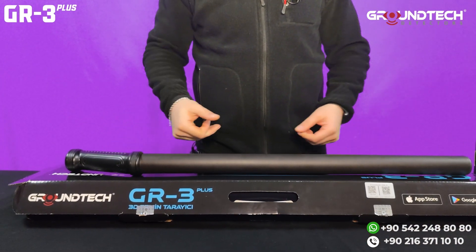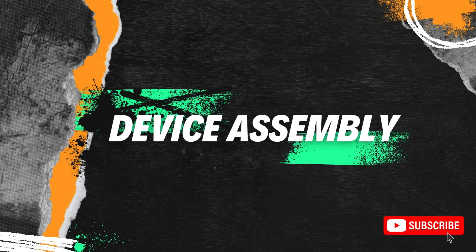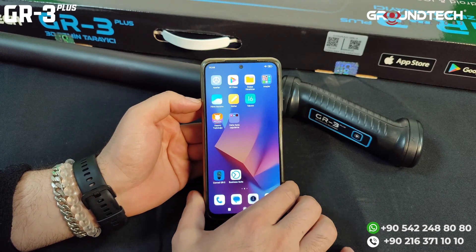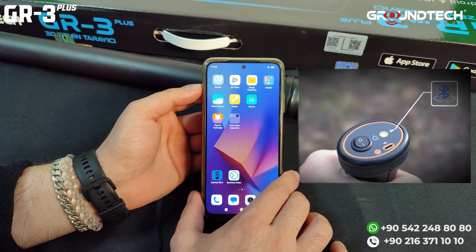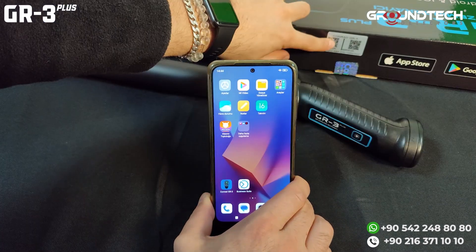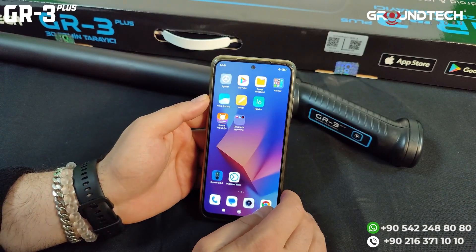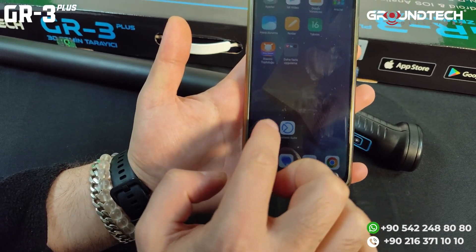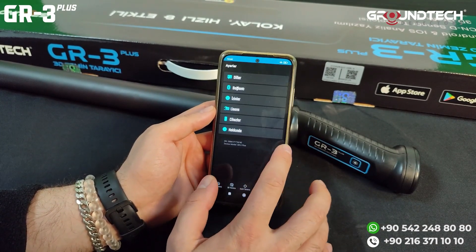Now let's continue with device setup. To use this device, you need a suitable Android or iOS device that can run the app for GR3 or GR3 Plus. To find the application, there are QR codes on the box — the left QR code is for iOS and the right QR code is for Android. You can get the app by scanning the QR codes with your phone or tablet. When you use the app for the first time, it will ask for a few permissions, which you can grant from the settings.